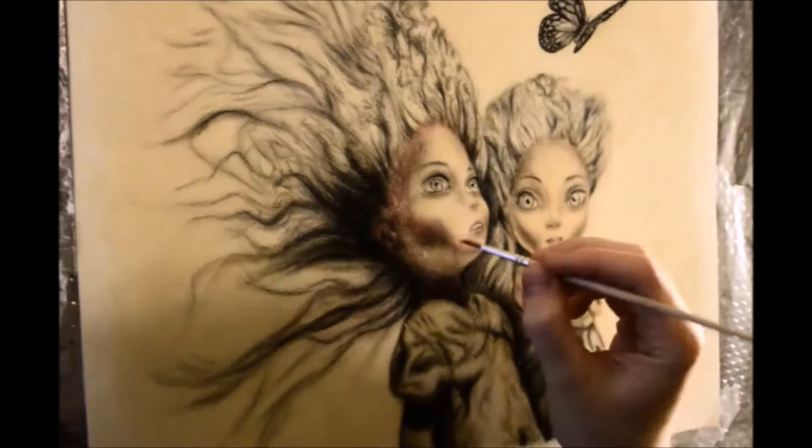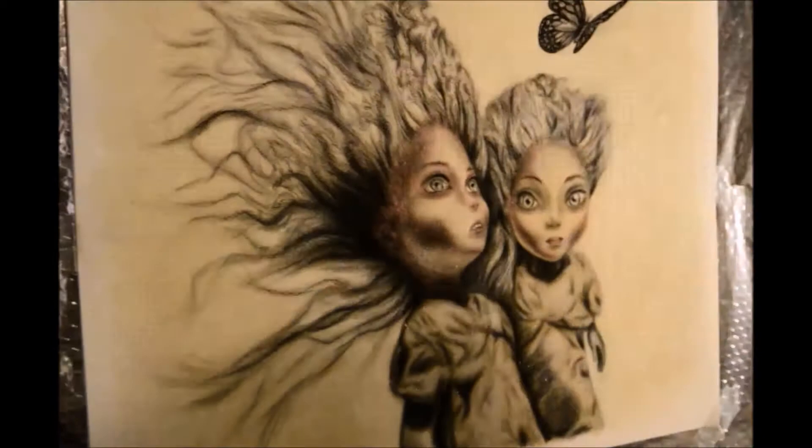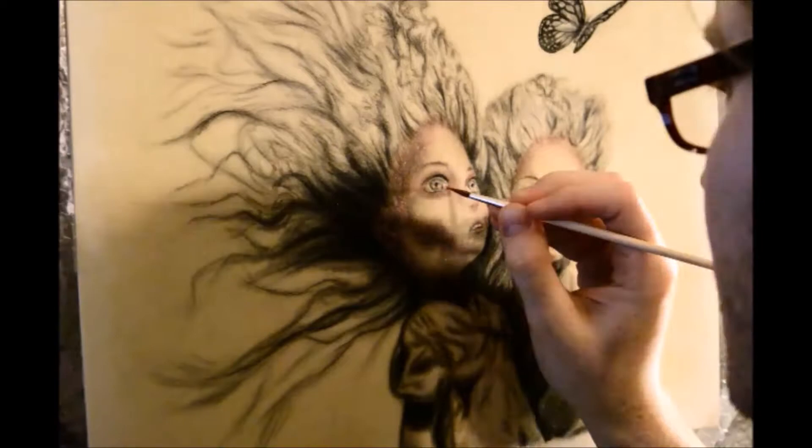The idea behind this one was to capture the innocence and fragility of the two sisters. One of them was more shy than the other — the one that has her hair back — and the other was free and looking up to the butterfly. I hope you enjoyed this video and see you next time, bye.